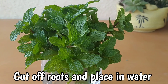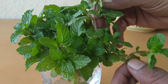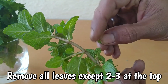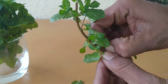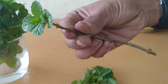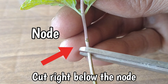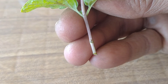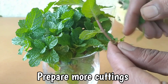First, take some pudina plants, cut off the roots, and place them in water for about 30 minutes to keep them fresh. Remove all the leaves one by one, leaving just a few at the top. Your cuttings will work even if they are just two to three inches long — make a cut right below the node, and repeat the same process with all your cuttings.